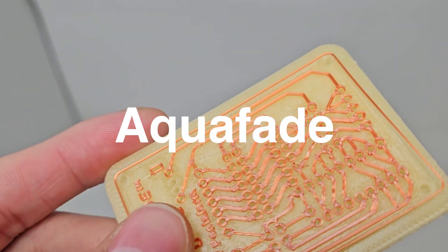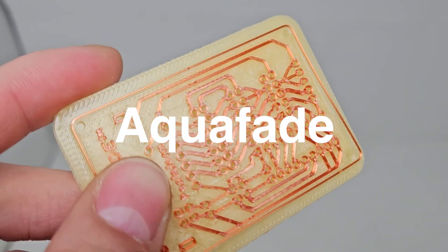Aquafade is a biodegradable and water-soluble polymer. When I started the Aquafade project, I was inspired by dishwashing and dishwasher tablets, which use a biofilm that is biodegradable and water soluble.